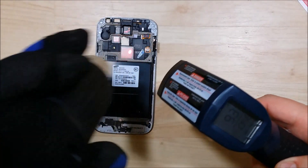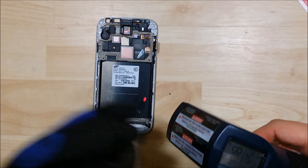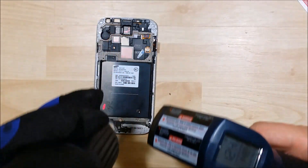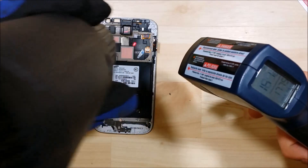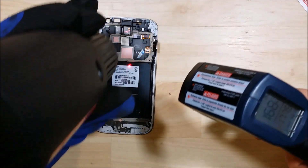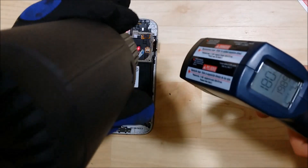We're going to heat up the back of this phone to about 180 degrees. We don't want to get it much higher than that, as it can start to hurt the LCD if you go too high. You want to be a little bit careful as you're heating the display — try to get it as even as possible, as some places may be a little bit warmer than others.